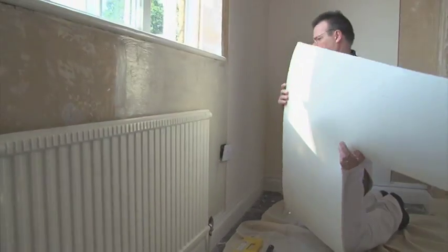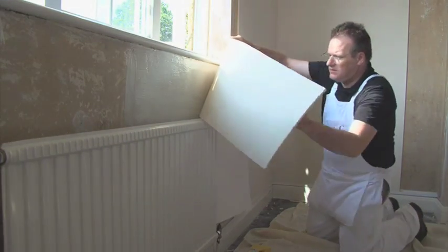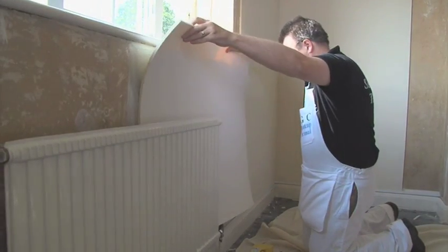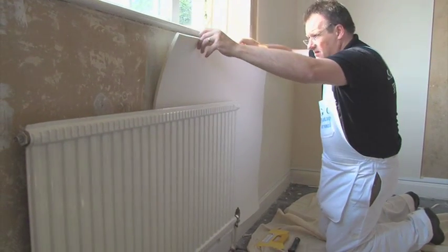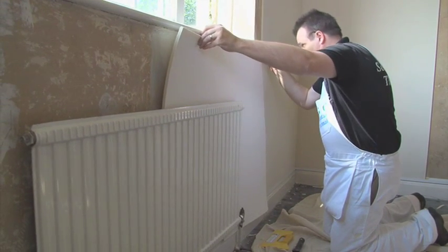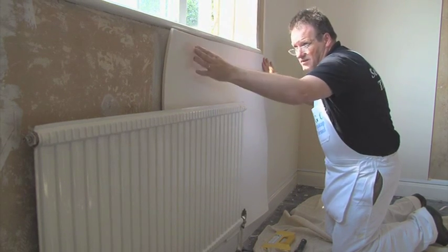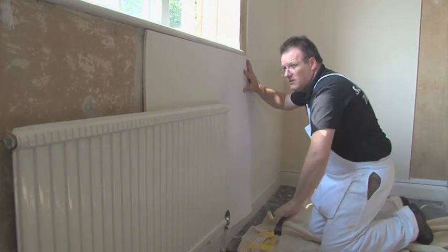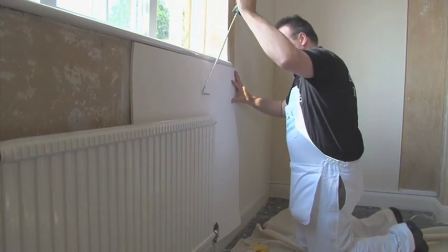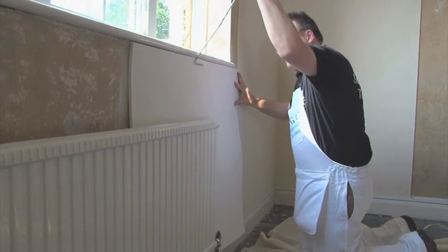Ensure that SemperTap Thermal is applied behind the radiator. If there's sufficient space between the radiator and the wall, apply SemperTap adhesive to the wall by use of a long neck radiator roller. Insert the SemperTap Thermal behind the radiator and smooth out on the wall using a clean long neck radiator roller handle. Alternatively, it may be necessary to drop the radiator to gain access to the wall to apply SemperTap Thermal in the normal manner.